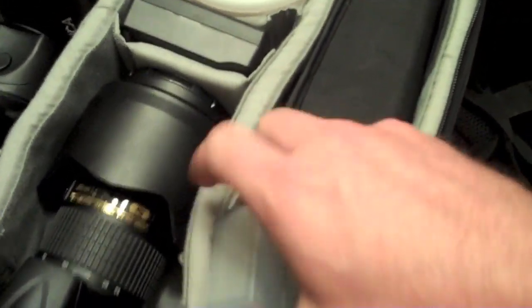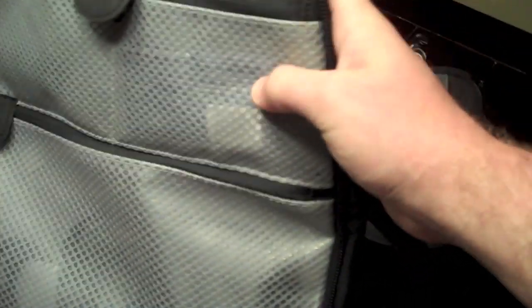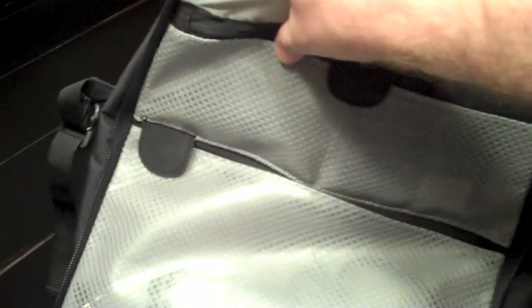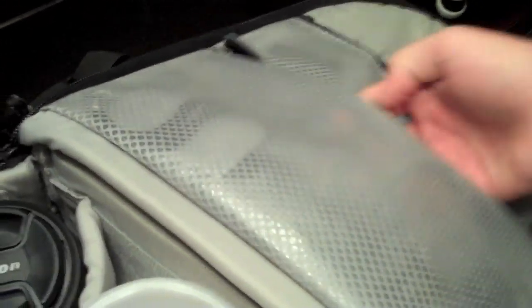There are some zipper pockets up in the top under the cover. I've got two microfiber cloths for wiping off lenses, a little thumb drive, and an LCD cover — a little plastic cover for the LCD that I'll put on in certain situations. In another pocket I have the cord for the battery charger.